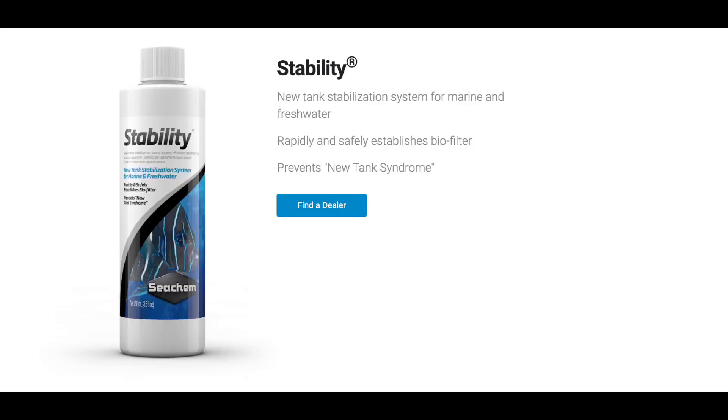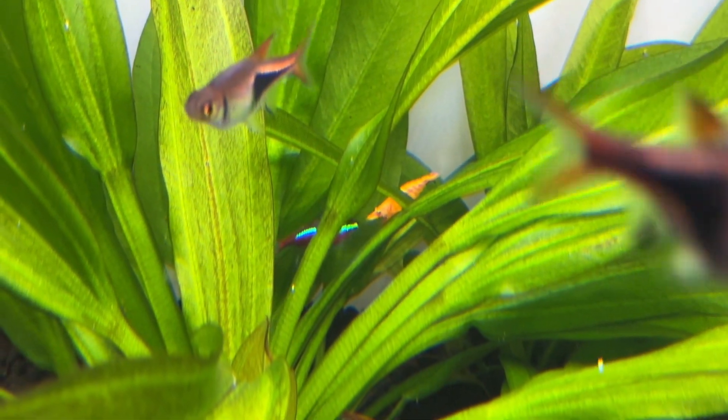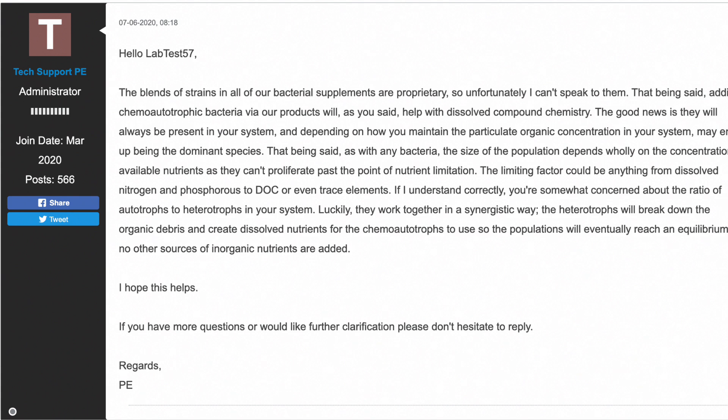Moving on to Seachem Stability — to my knowledge this is currently the most popular bacteria in a bottle product on the market by far. Seachem do mention that competing products are unstable and require specific conditions, as confirmed by Fritz on their own sales page, but Seachem offer very little information on their own product. They claim it contains a synergistic blend of aerobic, anaerobic and facultative bacteria but don't name any specific strains, with staff claiming their strains are proprietary.